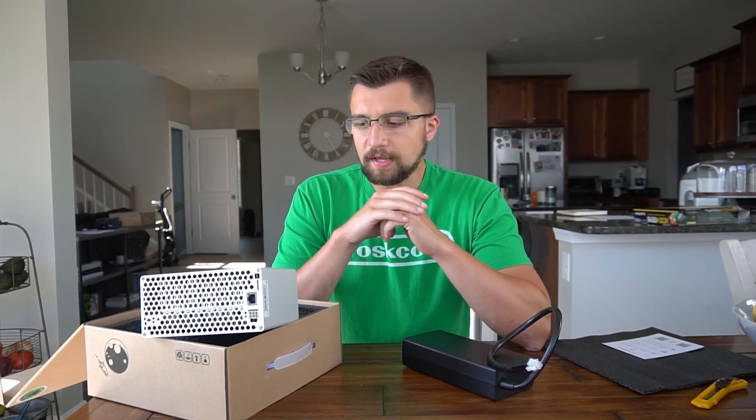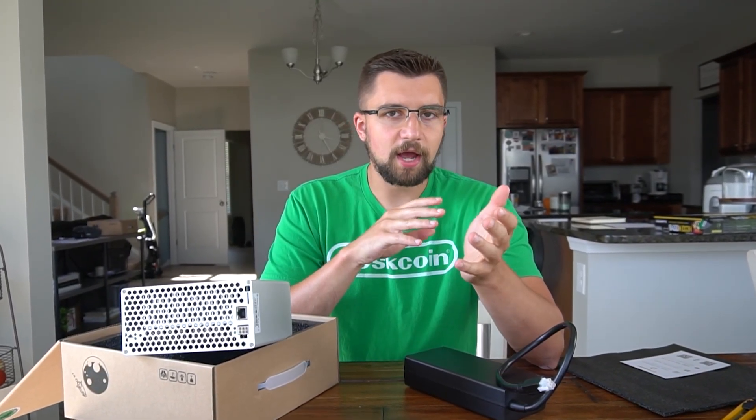At this point you understand the basics of the device — getting power to it, getting ethernet to it — and all that's left is simply setting the device up.